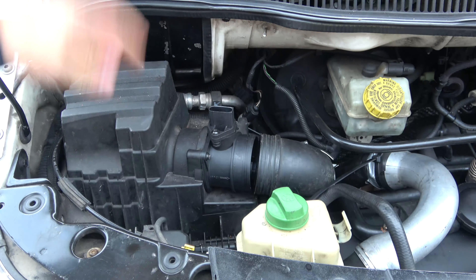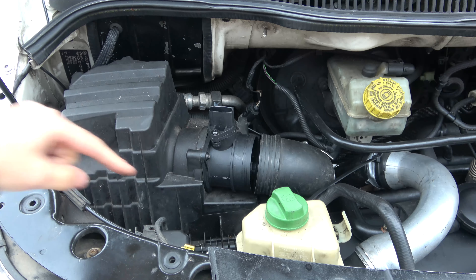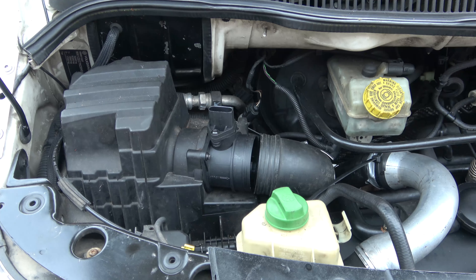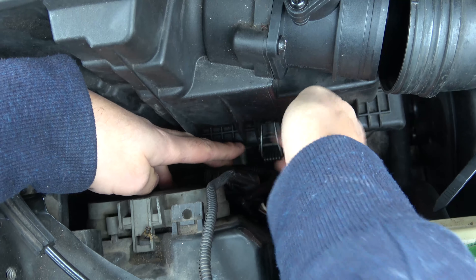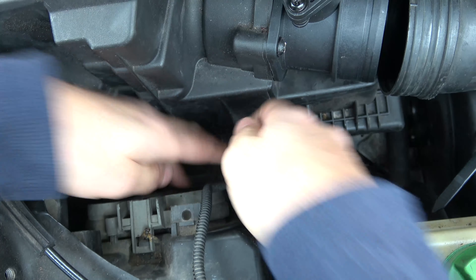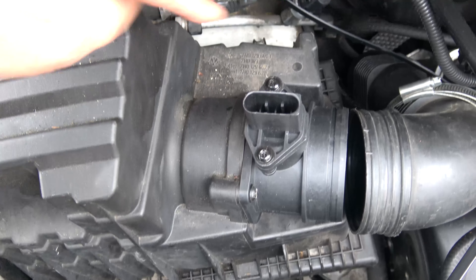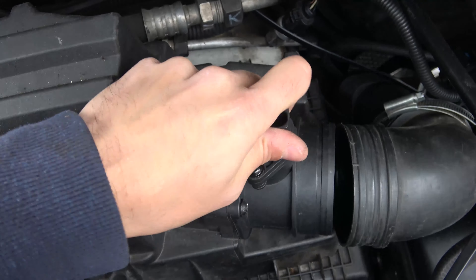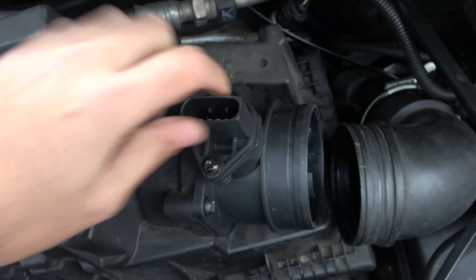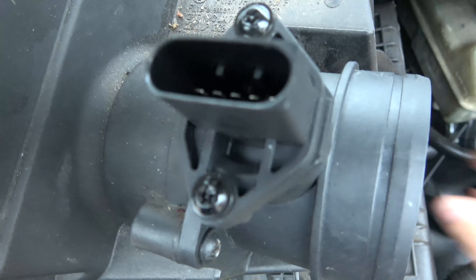That's all the hard work done. Now we need to reach down and find the clips to unclip this top box. Here's the front clip — reach down underneath, pull it forward and lift up. There's also one around the back. Reach down and feel for it. Once you've undone that, you should be able to wriggle and lift this box out — a little bit of a wriggle, pull it over, and the whole box will lift out.